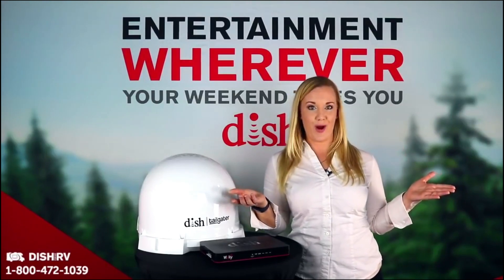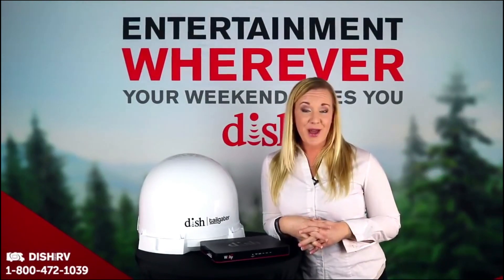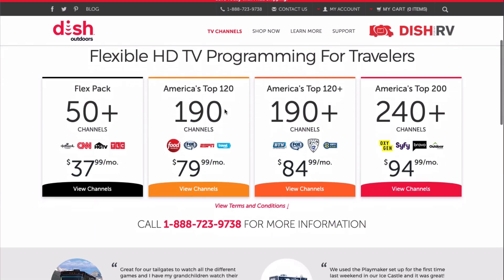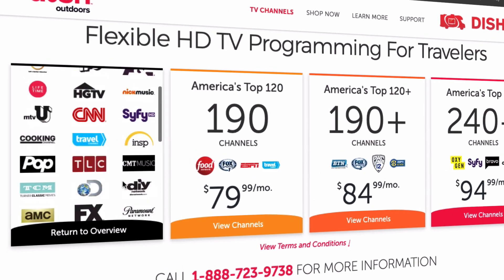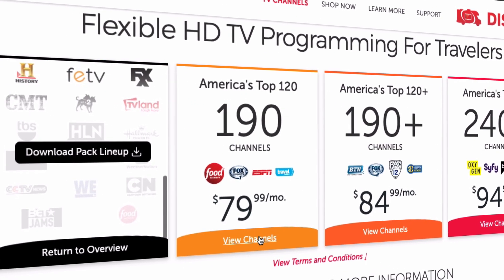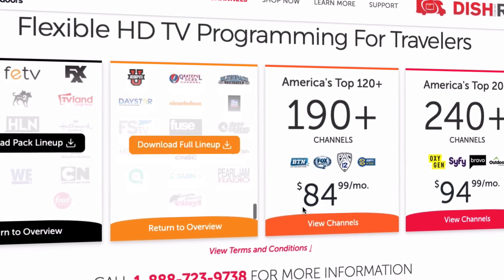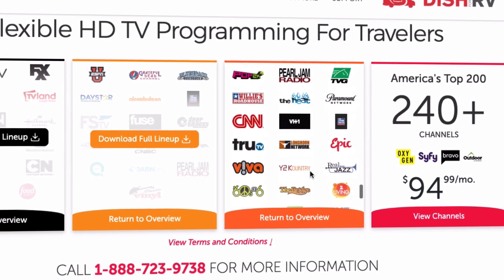Let's dive into how the Pay As You Go program works. Pay As You Go TV means TV your way. Build your own package with the FlexPack and get 50 plus common channels. Then you can select your favorite channel groups and add them for just $10 each. If you have a wide audience to please, choose our America's Top Packages where you get more than 120 channels.